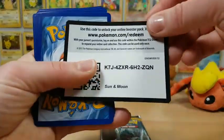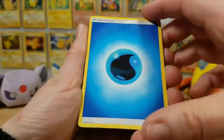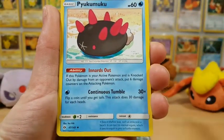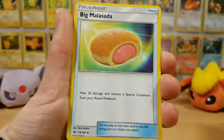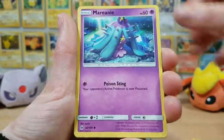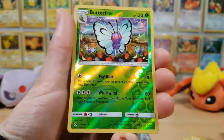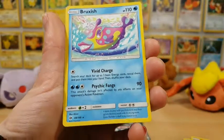Alright guys, second last pack. I know that there are Eevelutions in almost all of the Sun and Moon sets, and I'm itching to get every single version of every single one — I've got a whole binder for my Eevees. Speaking of Eevees, here's another Eevee to add to my collection. A Crabrawler, a Mareanie, an Alolan Diglett, Dewpider, a Butterfree as the reverse holo — and the rare in this pack is a Bruxish.